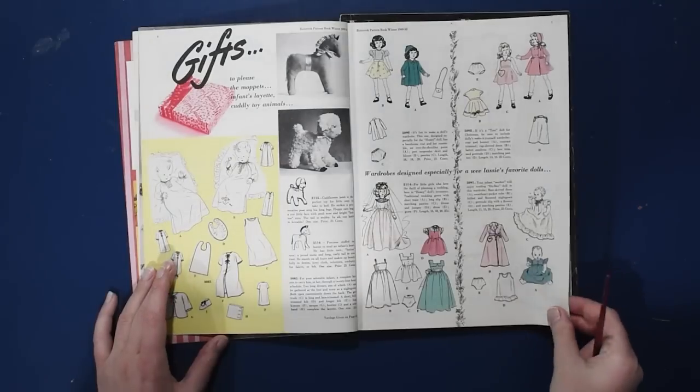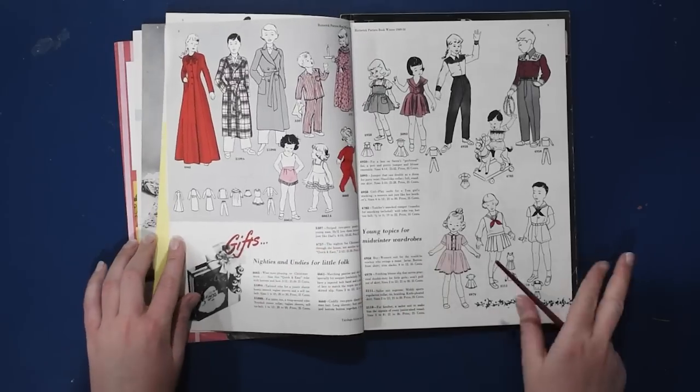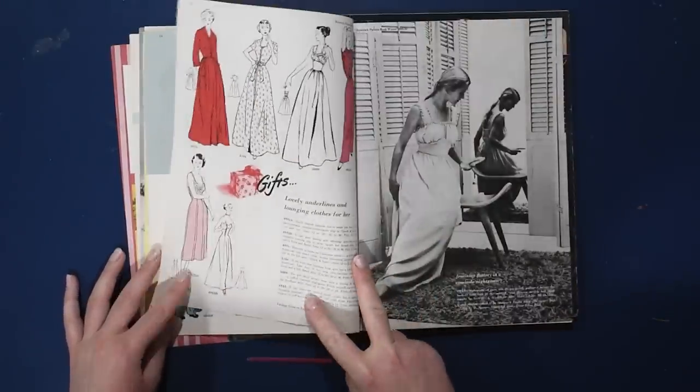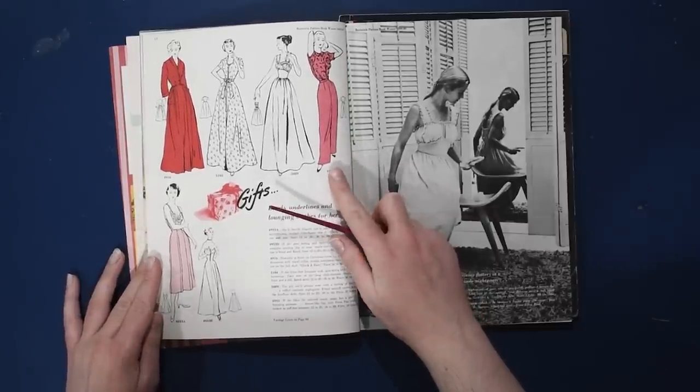We do have lots of children's gifts here, including stuffed animal patterns in children's wear. I will scan all of these pages for you, which is unusual for me because I don't usually bother to scan the children's wear — it's just not my area of either expertise or interest, sadly enough.